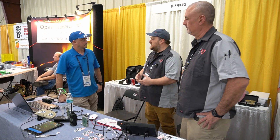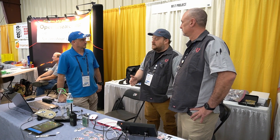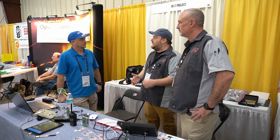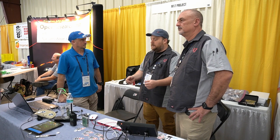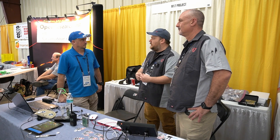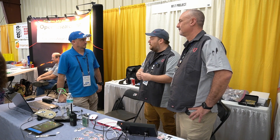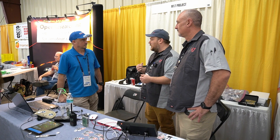Amateur radio is all about experimentation and having fun with the hobby. M17 is a free and open source protocol that is designed by hams for hams, in order for us to really bring experimentation with digital radio back to amateur radio operators, rather than having somebody dictate to us what a digital radio protocol should be.